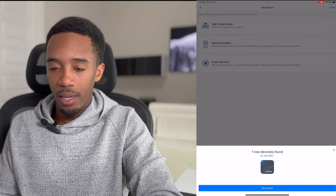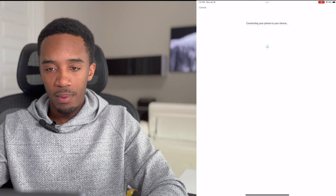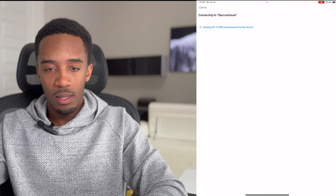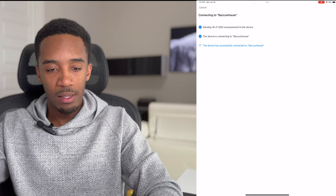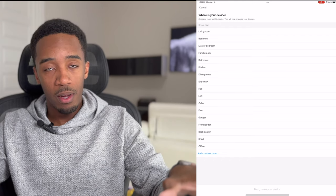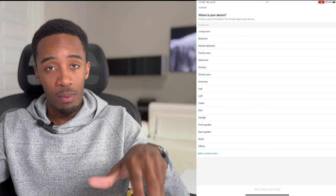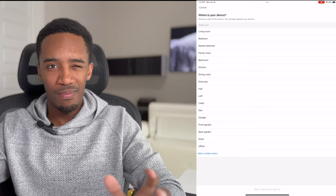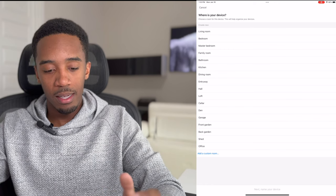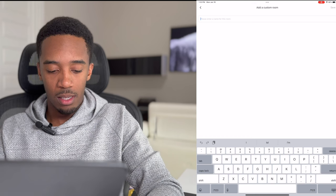Once it automatically finds the device, hit 'Set Up Now' and then 'Join the Room.' It'll walk you through connecting to your home network. Make sure your Wi-Fi network supports both 2.4 GHz and 5 GHz bands. If you have a separate network for each band, connect to the 2.4 GHz one. If you share one network for both bands, you can go in and temporarily disable the 5 GHz band — it disables it for roughly 10 minutes — which can help if you run into any issues.